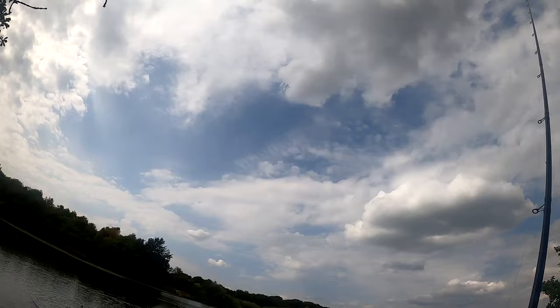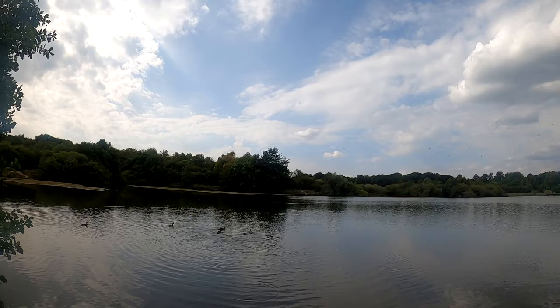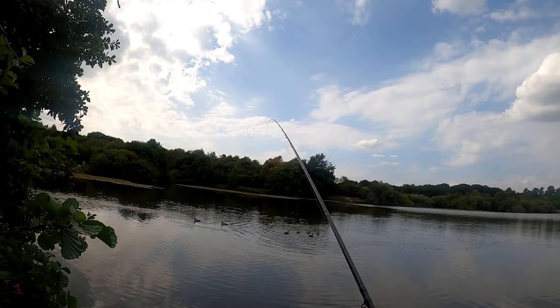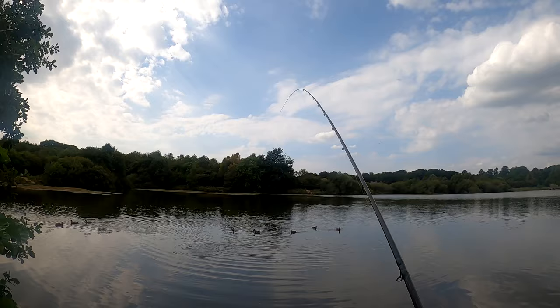The ducks are definitely going to be a pain — you can see they've come straight in, but that's just part and parcel of fishing places like this. Starting off with a grain of corn on the hook, nice and positive. They say there are quality roach in here so they're the ones we're looking to target. And there we go — right in the middle of the ducks — into the first one, feels like a nice one!